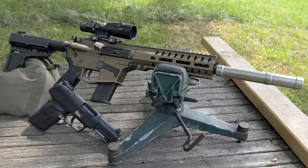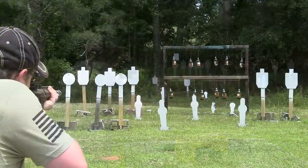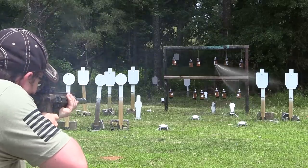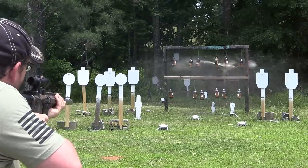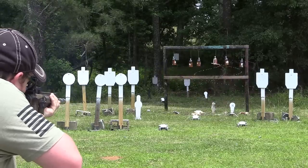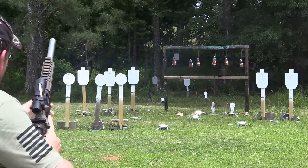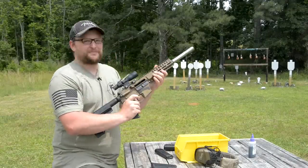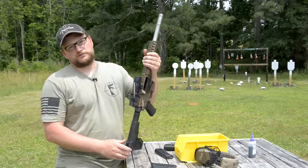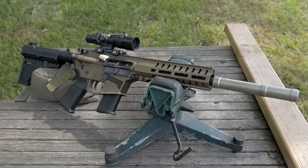All right, all you guys that like your 5.7 — now you've got a perfect pair to go with your 5.7. Welcome back. This is Eric here with Iraq Veteran 8888. We've got a very, very extremely new pistol to show you today. This is a CMMG Guard, but this one is chambered in 5.7x28.